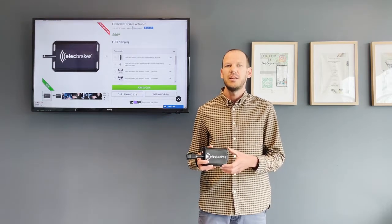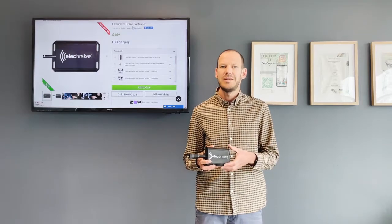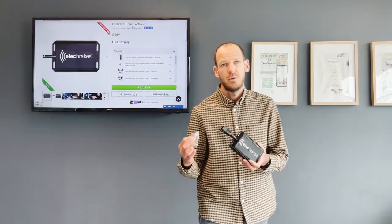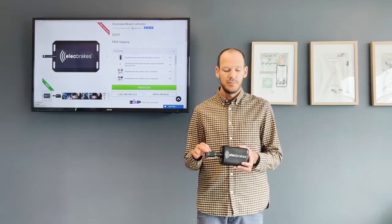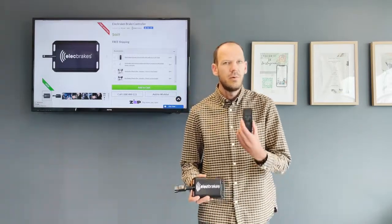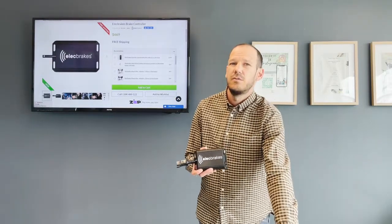It's wireless — that's what makes it unique — and it's plug and play. Super easy to install, it takes about 10 minutes. It comes with four screws and has this plug. You can also purchase a remote from our list of accessories, and it's controlled from your smartphone.